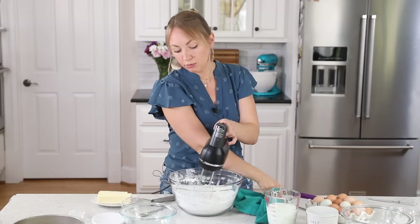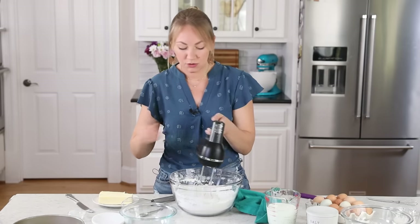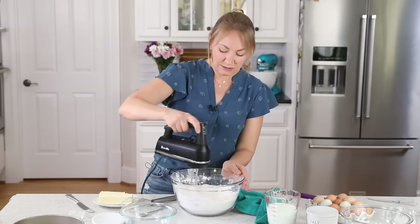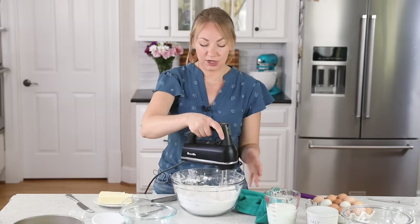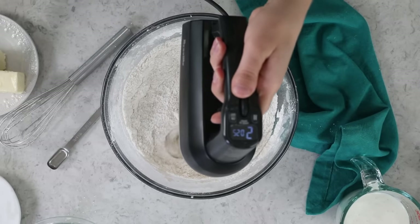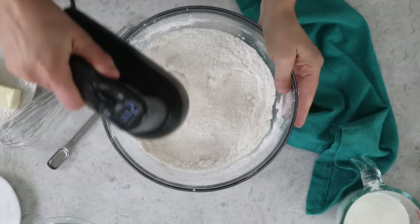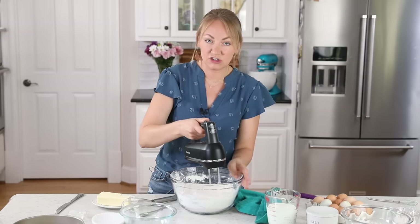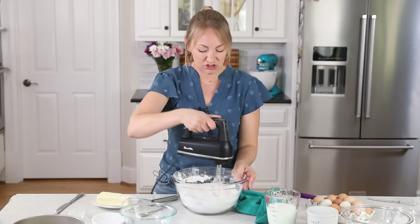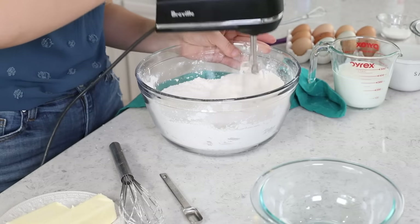Once that tablespoon is broken up and dissolved into your dry ingredients, add another tablespoon and stir it in. Continue adding one tablespoon after another until all of the butter has been added. At first it's going to seem like not much is happening, but the butter should be getting worked in, and eventually we'll have a sort of sandy mixture. If you are using a stand mixer, pause occasionally and scrape the sides and bottom of the bowl to make sure everything is evenly incorporated.